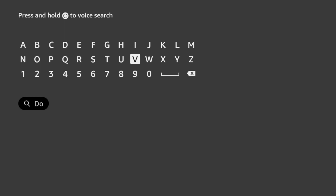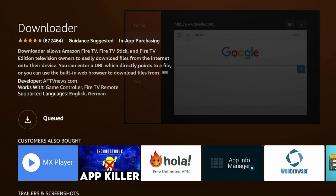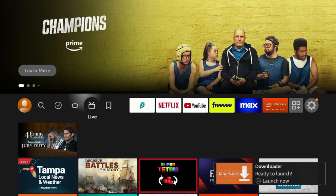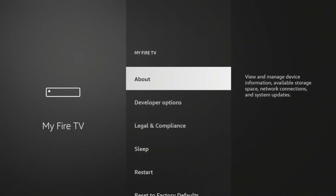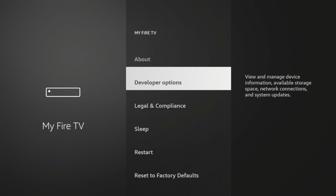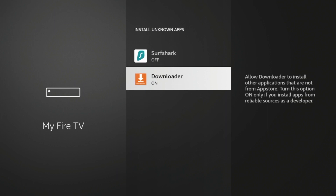I'm going to install Downloader — hover over Find and click Search, then install the Downloader app from the Amazon app store. Click Downloader, the orange icon, under apps and games, then click Download and wait a few seconds for Downloader to install. After it installs, click the home button on your remote, scroll over the Settings icon, scroll down and click My Fire TV, click About, then click Fire TV Stick 4K Max until you see the message: 'You are already a developer.' Click the back button, click Developer Options, click Install Unknown Apps, then click Downloader and it should say On.